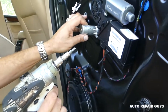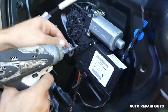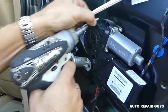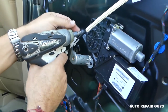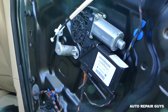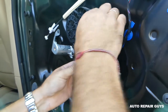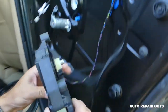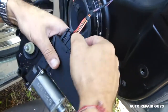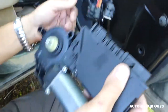Next, we'll need a T25 torx — there are only three screws to remove from the door computer. You will need to disconnect the battery at least one hour before doing any repairs like this. Then disconnect all the wires by pressing in and pulling them out.